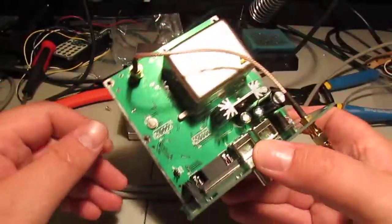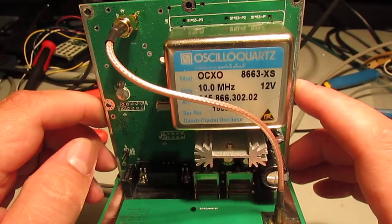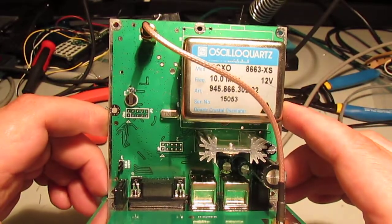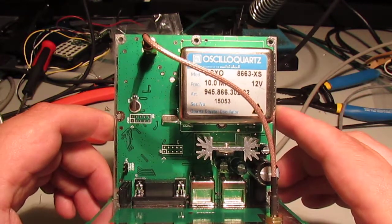As you can see, there's the crystal oven, made by Ascilla Quartz. If you look up the specifications on it, it's an excellent, excellent crystal oven. Very, very nice.